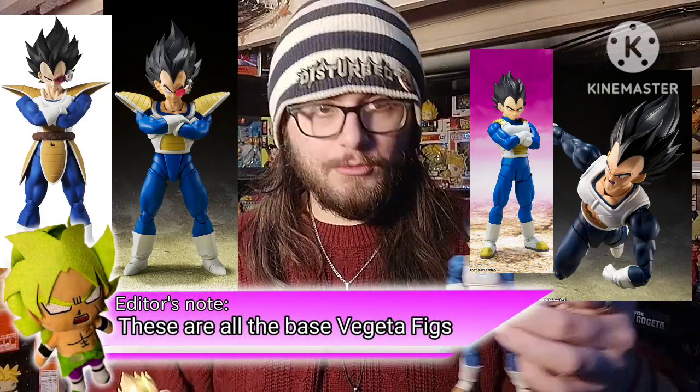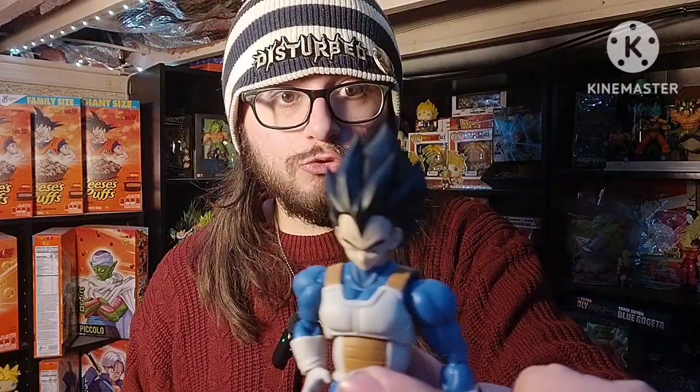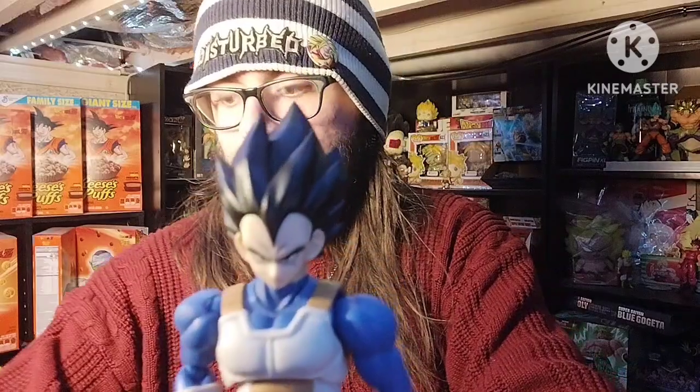Sure, you could do the Saiyan saga or the Frieza saga when he has the shoulder pads and whatnot, but never this one — it looks great, it looks really good. I'm very, very happy to finally be able to do this. I actually wanted to make a stop motion animation of Vegeta transforming into a Super Saiyan. That's really cool. I can do that with Trunks, I could do that with Dragon Ball Super Broly, and I can do that with my Goku now. So it's really cool.